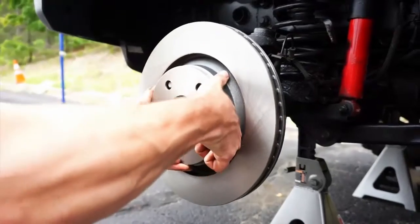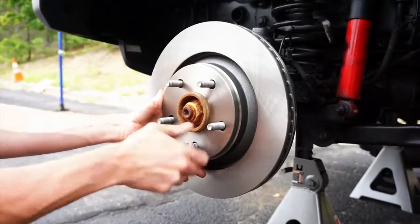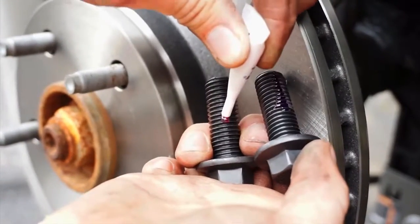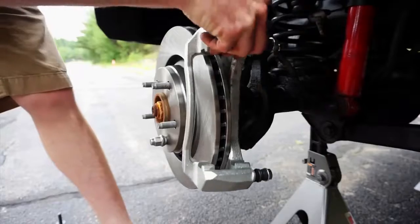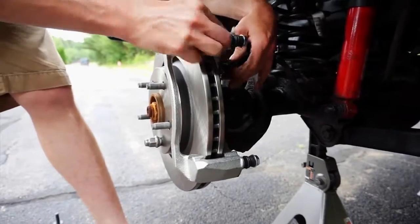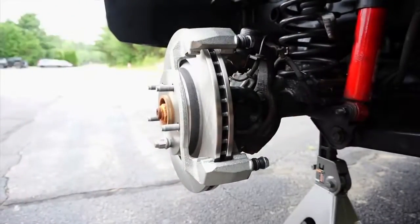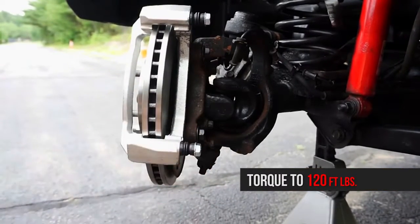Install the rotor onto the hub and thread a lug nut on to keep the rotor snug against the hub — this will make the rest of the installation easier. Place some of the included red thread locker onto the supplied caliper bracket bolts; only a small amount is necessary. Install the new caliper bracket onto the knuckle using the supplied caliper bracket bolts. Turn the knuckle to better access the caliper bracket bolts. Torque the bolts to 120 foot-pounds.